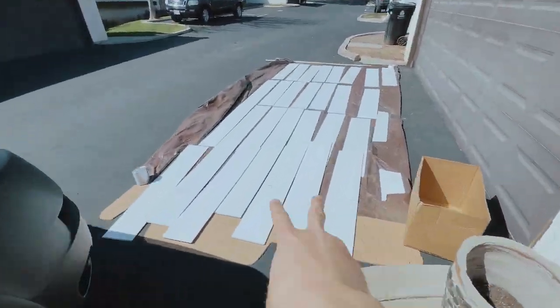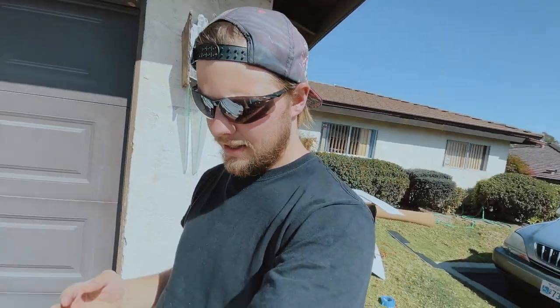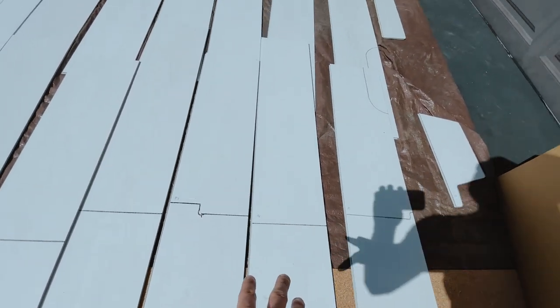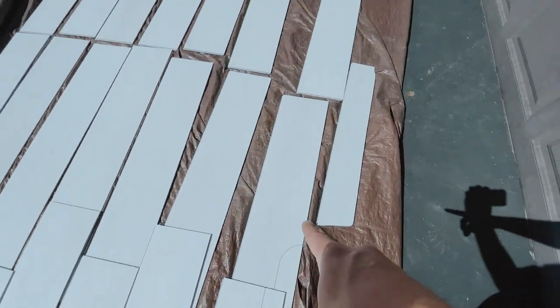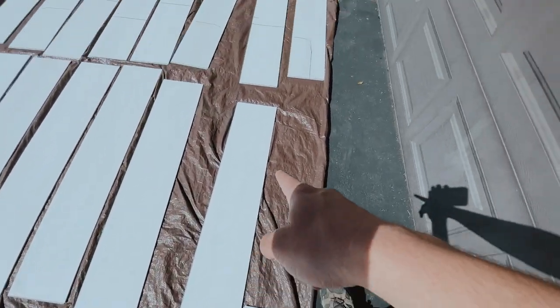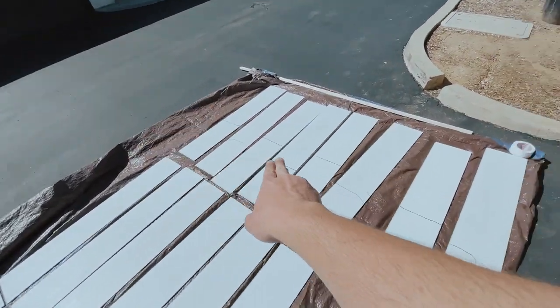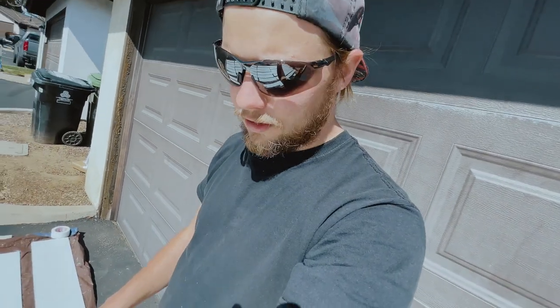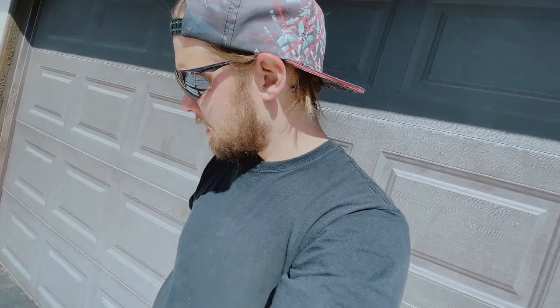Alright guys, it is the next day and I am back at it. I got the floor laid out — what I did was label each of the planks and stack them in order. So this one was like B8, B7, B6 for back, then back middle, front middle, front — and numbered them one through eight going left to right. If you don't get to cutting the floor in the same day, that's what I did and it worked out just fine. I can clearly see the order, so now I'm gonna go ahead and cut.